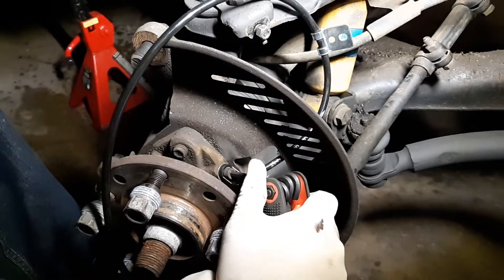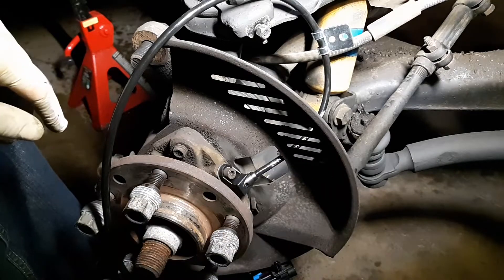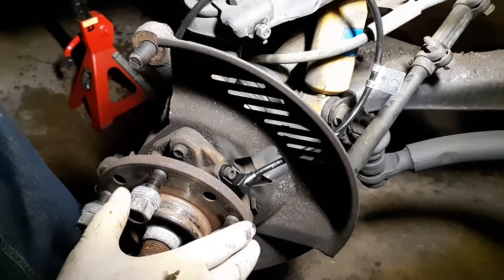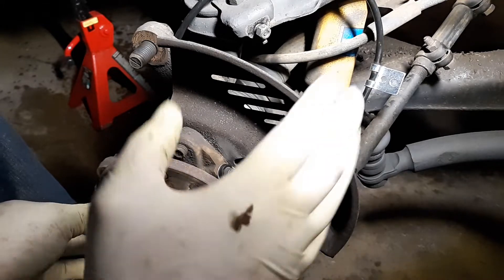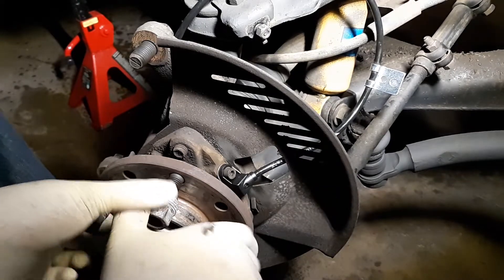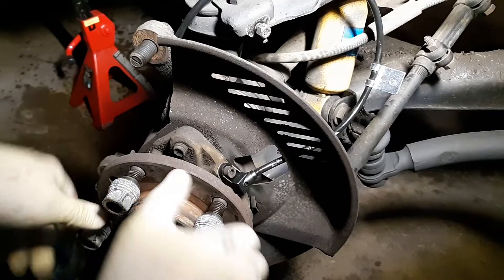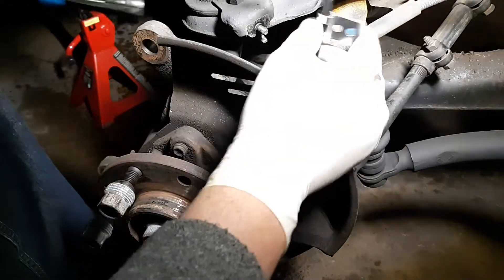You don't want vibration from the brakes working the nut back out and locking up the wheel. Next thing — before you do anything else — take the hub, turn it, and listen for noise or rubbing. If it's rubbing it needs those shims from the kit. If it doesn't rub, it's fine — leave it.